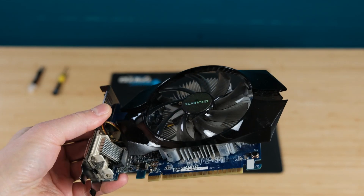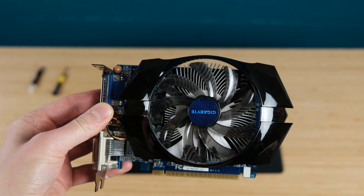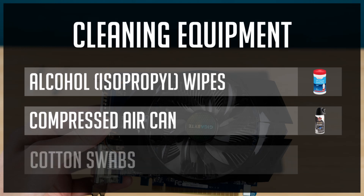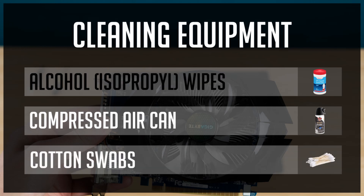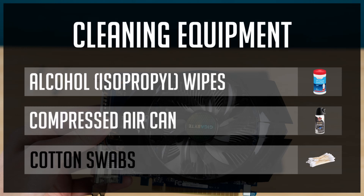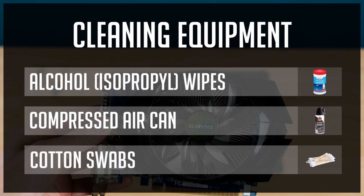For cleaning PC parts including your GPU, you need to have some alcohol wipes, compressed air, and some cotton swabs. With alcohol wipes you can easily clean hardened thermal paste, dust, or other types of stains. A compressed air can will help you blow away dust from hard to reach places such as heatsink gaps. You will be just fine without cotton swabs, but I tend to use them in some cases. If you need any of these to clean your PC parts, you will find links in the description below.